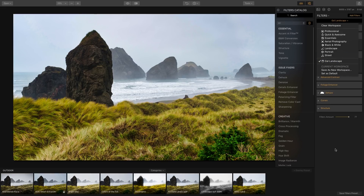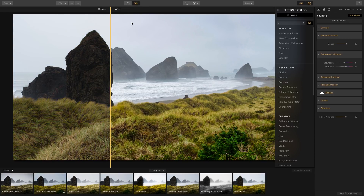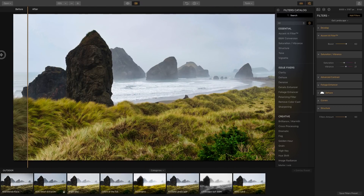Down here you can also adjust the overall filter amount. I think I like it at around 60, which controls the overall power of all the filters combined. If we go to before and after, you can see the difference — the original looks dull compared to after applying these filters, which makes it look even more awesome.